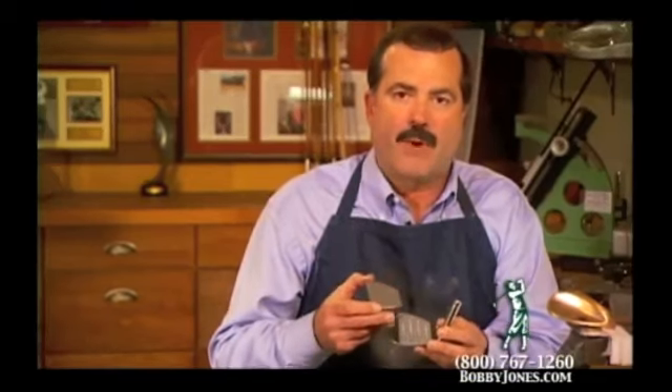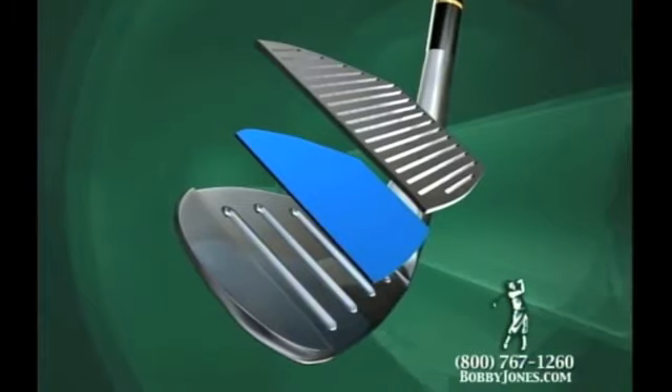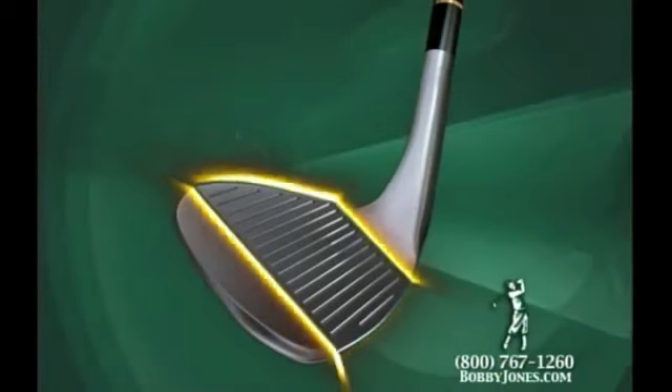We mill that material with the proper face texture, and then we mill in the score lines. Behind this face insert, we place a 3M membrane — a bonding membrane that bonds the special face insert to the body.